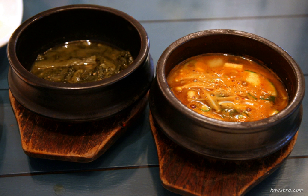The ttukbaegi can be classified according to the production process and usage.